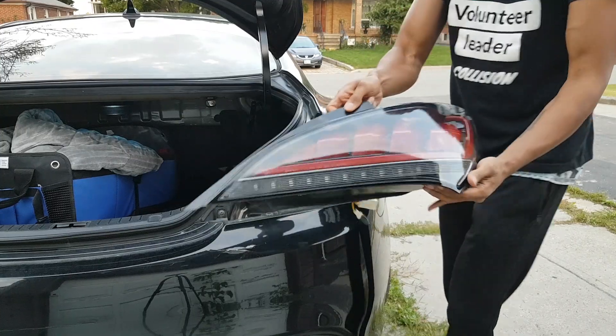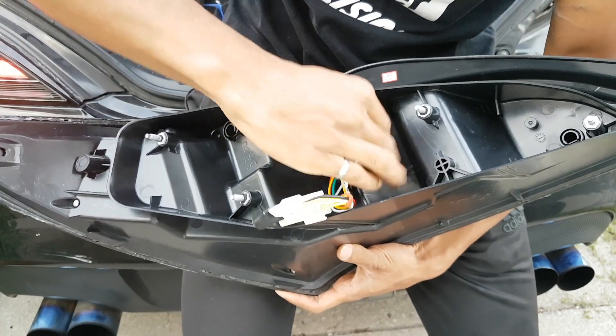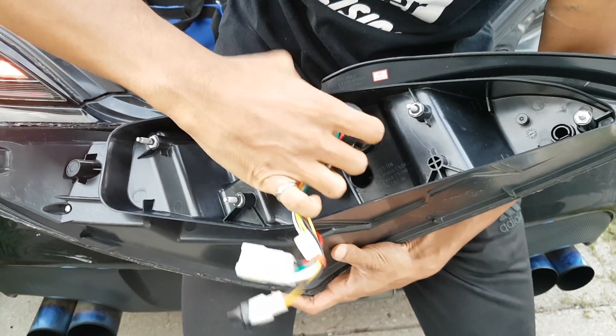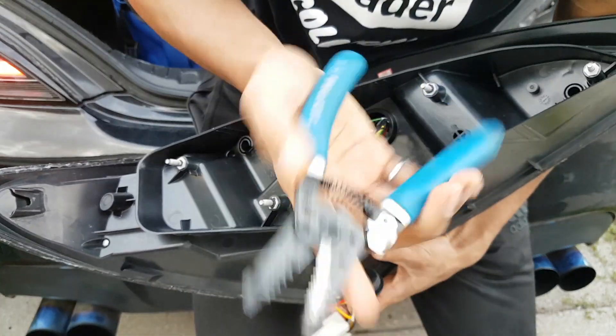Then we can remove our tail lights. In the back of the tail lights, take off the gasket, and then over here we're just gonna pull on this. Okay, so we have a bunch of wires — we're gonna take our cutter.